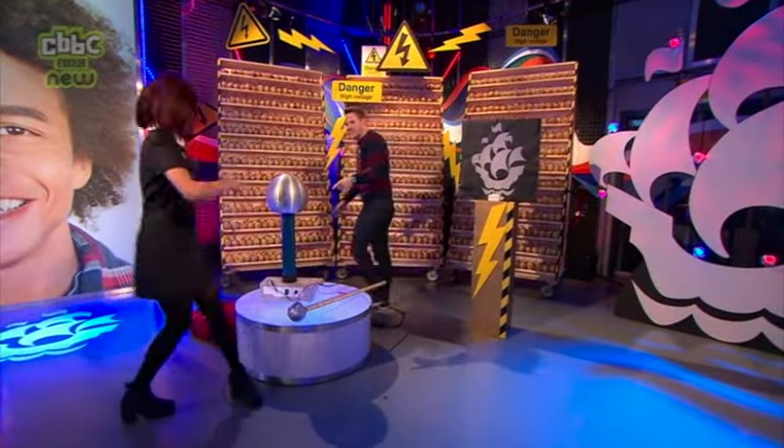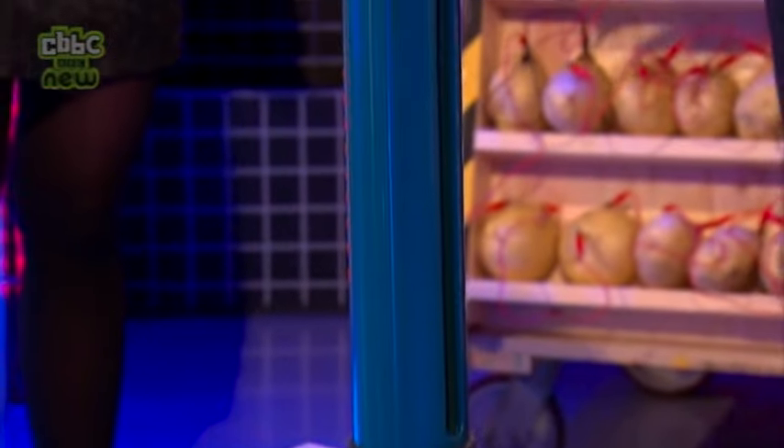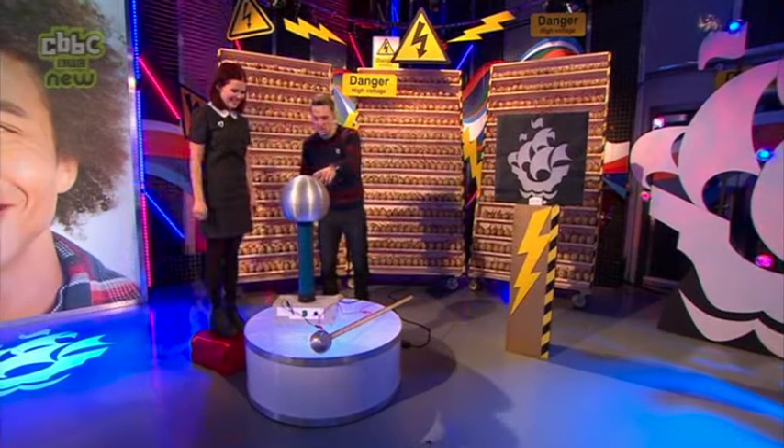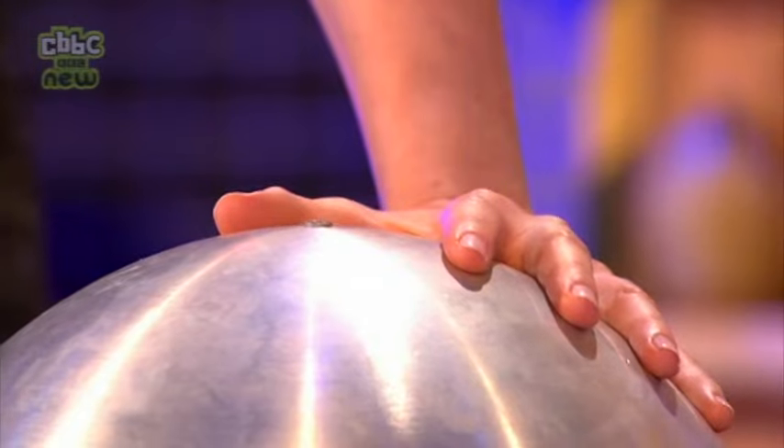We can do it a lot bigger than this. This is called a Van de Graaff generator — it's essentially a much bigger version of the balloon and the hair. You're not going to make me rub my head? No! Can you stand up on here and just put your left hand on top of this for me? Go for it, and then we're gonna turn it on.